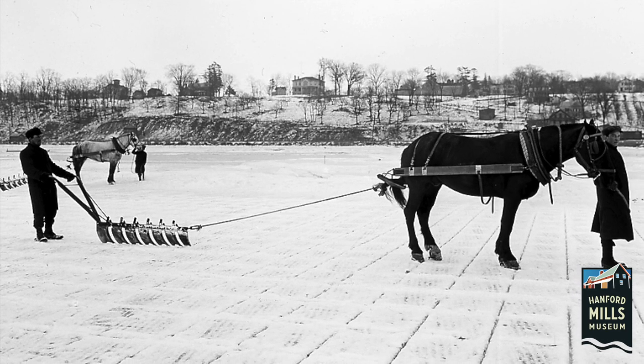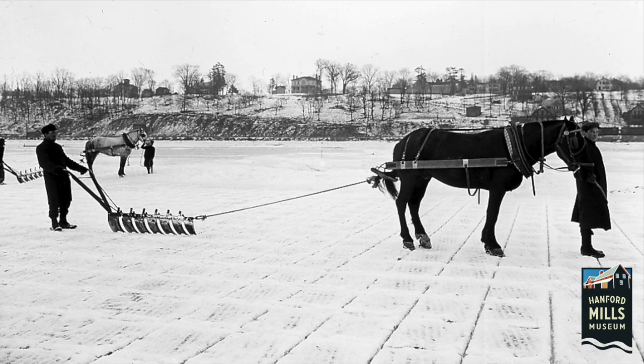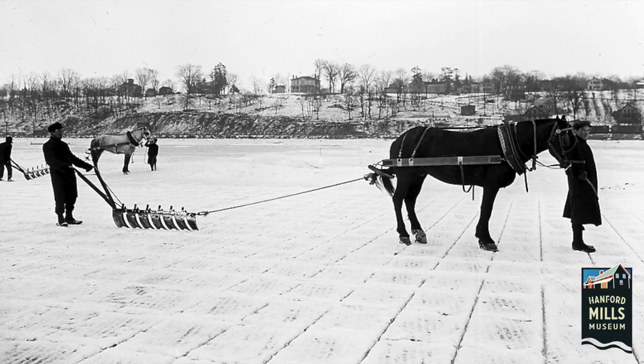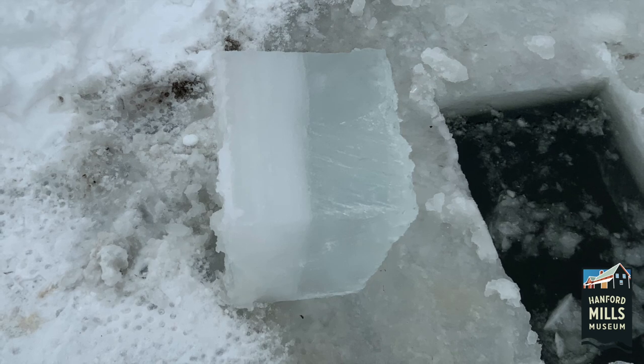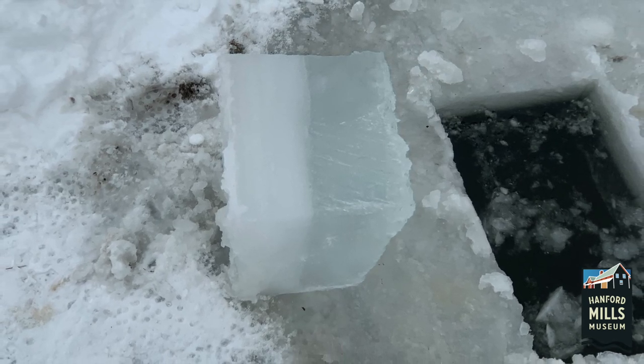After the ice is cleared, the surface is marked in a grid to show where each block will be uniformly cut. A plow is used to score the surface of the ice. Once the first block is removed from the ice, the ice harvest can begin.